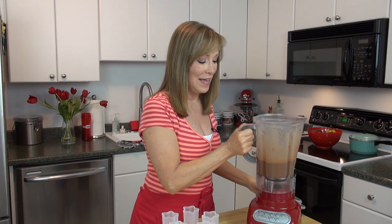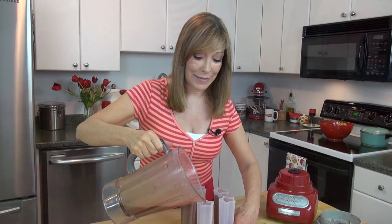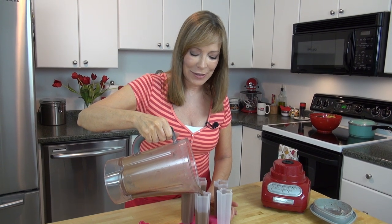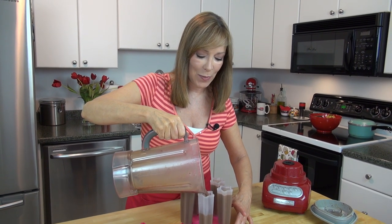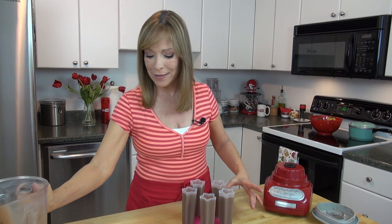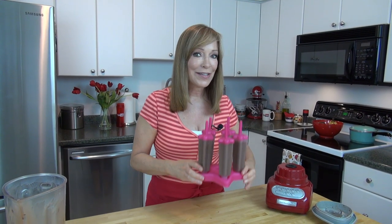And it's done. Now just fill up these molds. These are my favorites. I like fudgesicles if you've ever had those, but with the Nutella in there — over the top. So here's the last one, and then I'm just going to put the little tops on. Cute, right? Now this is going to go into my freezer for six to eight hours or overnight, and then I'll show you what they look like.